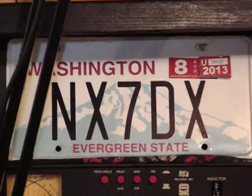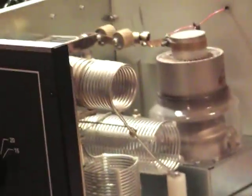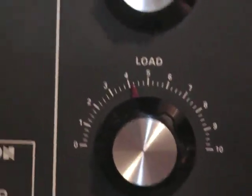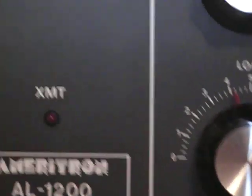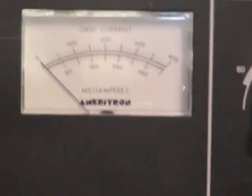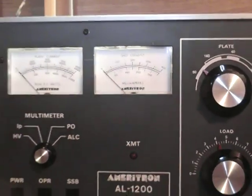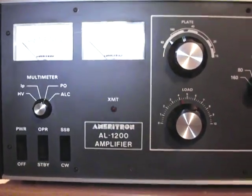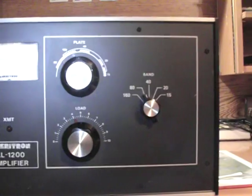We got our own license plate ID. Anyway, we're going to go back to the AL-1200 — I love this one. Everything looks very nice and clean from the front.